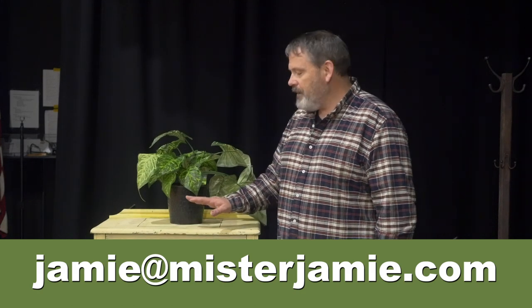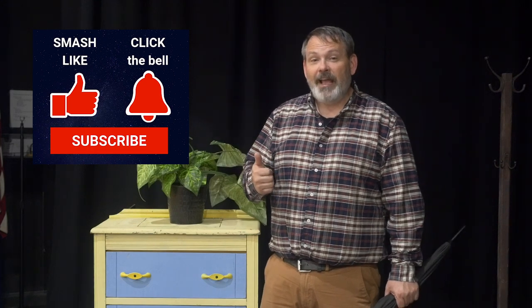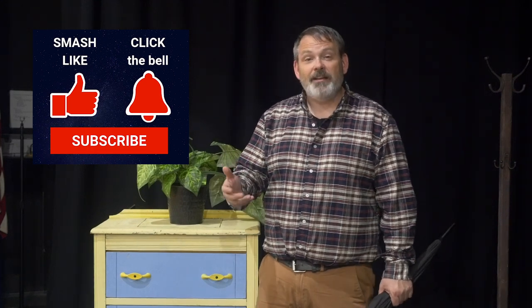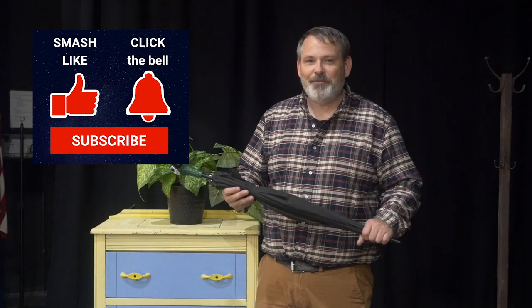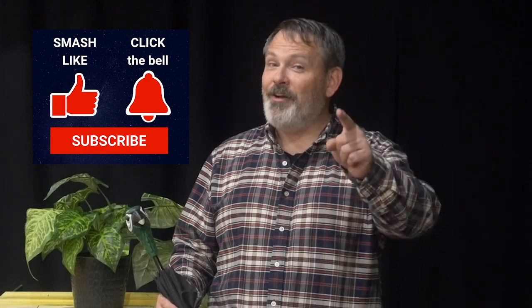So if you like what we're doing here then please click the thumbs up button and subscribe if you haven't subscribed yet. Click that bell icon so that YouTube will let you know when the next video drops. It's been a lot of fun. Look forward to seeing you next time on Mr. Jamie on campus.